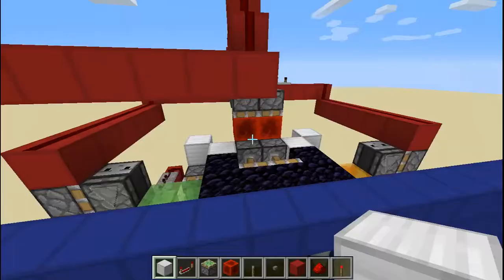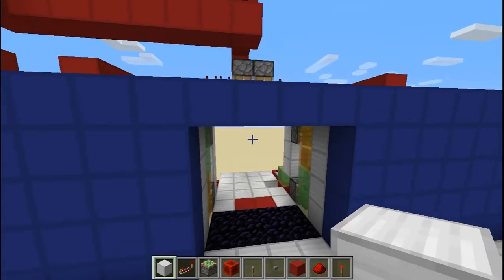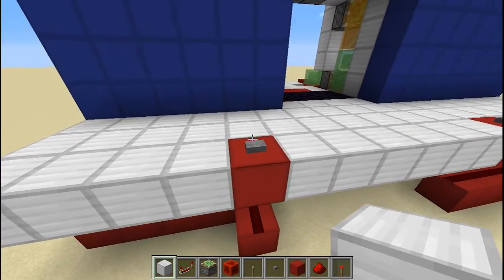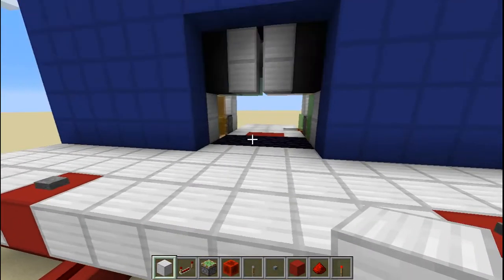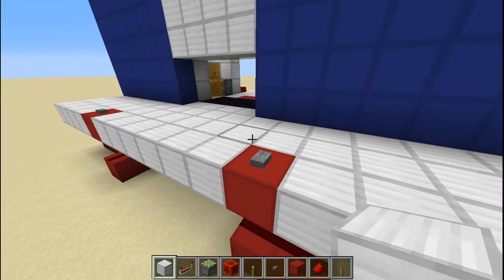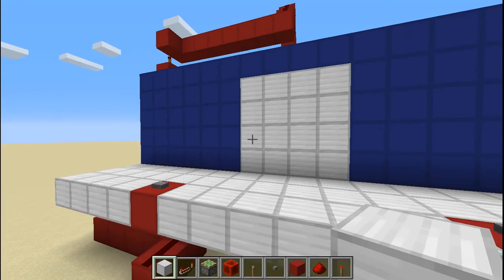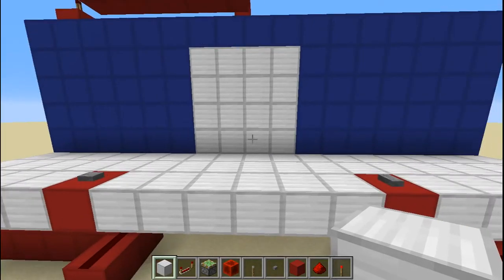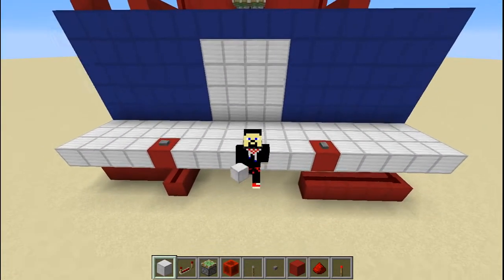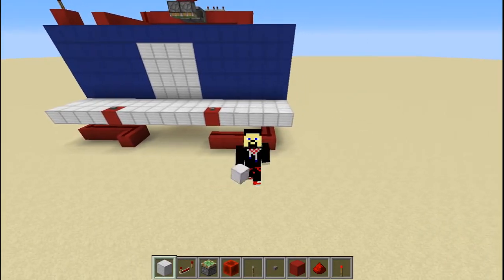Those redstone blocks will push down, which makes those pistons — when they come right here in the middle — get power and then push this whole thing down. And the divert piston extenders also get powered and push that whole thing. By doing this again, those pistons get powered and they push this whole thing. I hope that makes sense because I am tired of speaking right now — I'm starting to lose my voice. I hope it's not COVID-19!